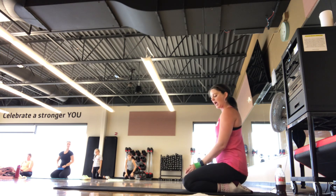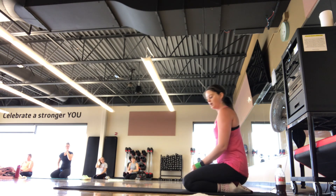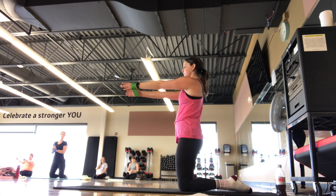Sit back for a second. Take an inhale and an exhale. We have one more set — coming back up again. You can stay seated either way.